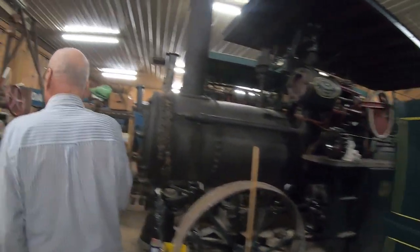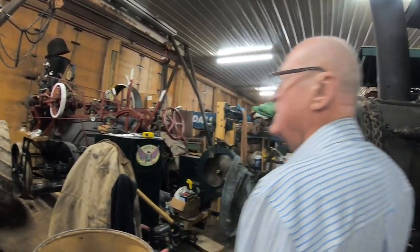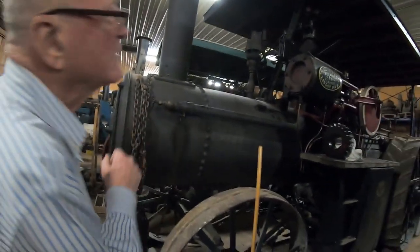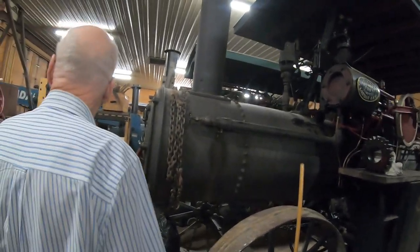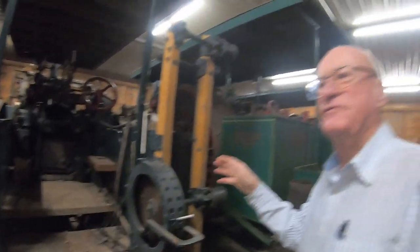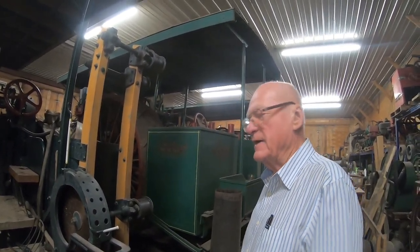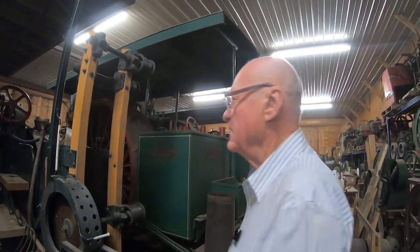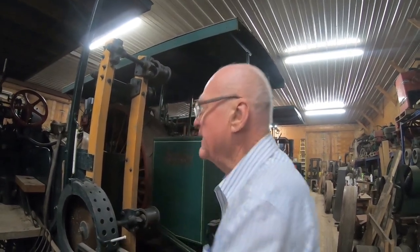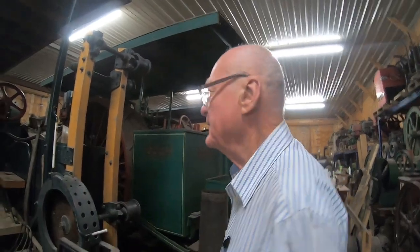We've got other traction engines in here owned by various volunteers. This is a George White — the fellow who owns it lives in downtown Toronto, so he can't have a hobby like this in the city; he drives out here to work on it. And this one has a saw on the back of it. At the end of their working life, a lot of these engines went into sawmills. In a sawmill you didn't need to buy any fuel — you had the slabs coming off the logs. This is the saw for cutting slabs to the length you'd throw in the firebox. So you're a self-contained unit: all you needed was water, grease, and oil — no fuel costs.